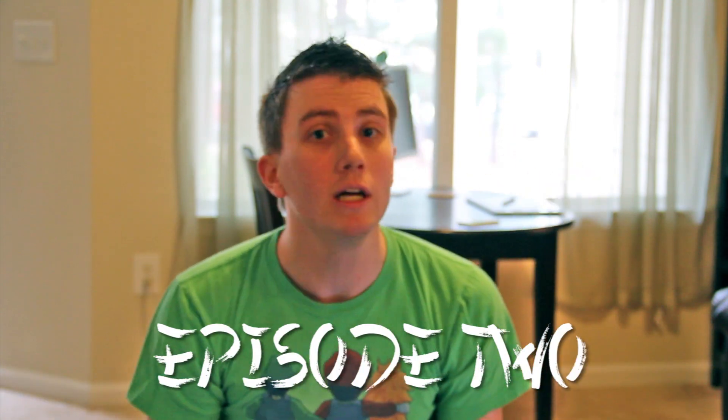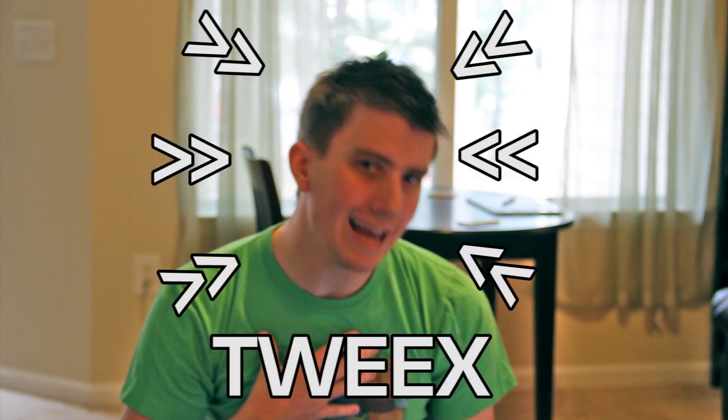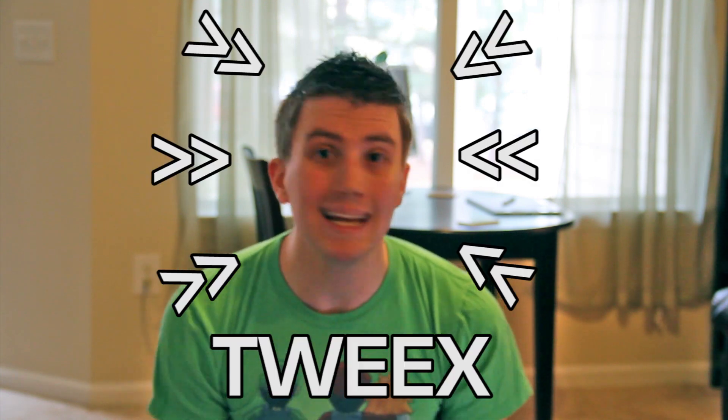Hello everybody, and welcome to the second episode of Kung Fu Tweaks, a documentary web series that chronicles my spastic attempts at trying to learn traditional Kung Fu. As you may have guessed, I am Tweaks, also known as Brian, and today we have a very special episode for you.